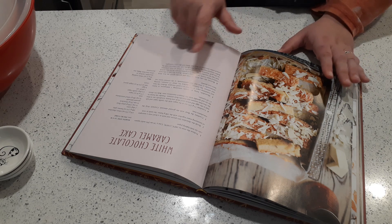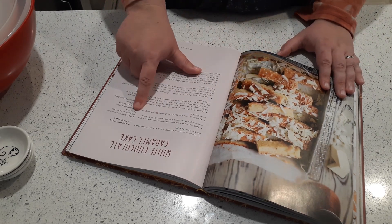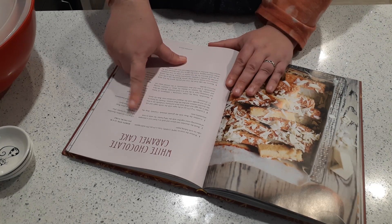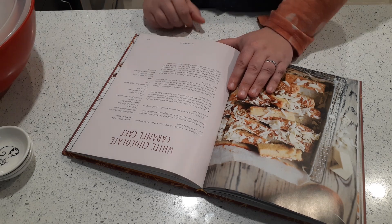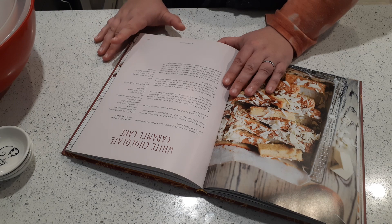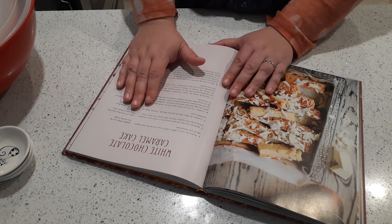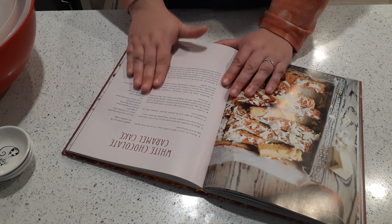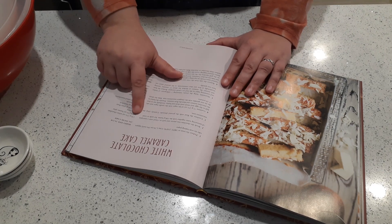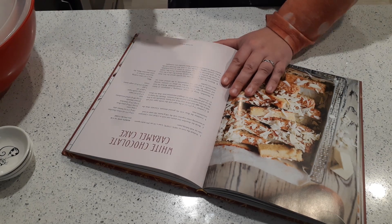The other thing you want to do is check your ingredients and how they're measured. For example, this cookbook primarily measures in grams. I'm Canadian so I'm comfortable with both cups and grams, but if you're from Europe you may not be familiar with cups, and if you're from the United States you may not be that familiar with grams. So if the cookbook uses a measuring scale you don't quite understand, take the time to Google each measurement and convert it into the scale you're familiar with.